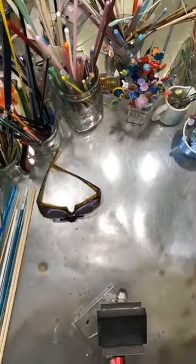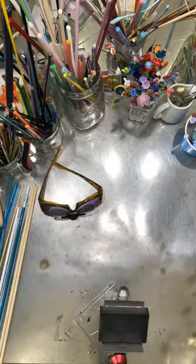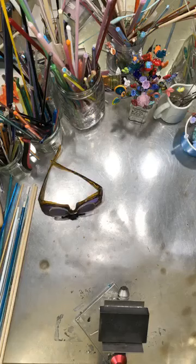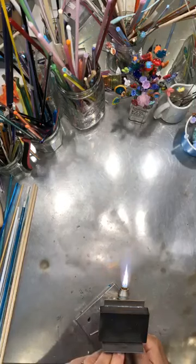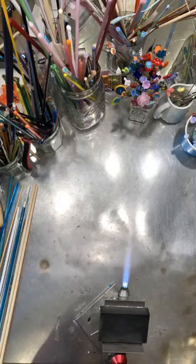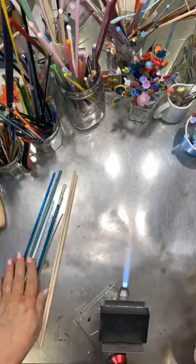Here we go — flip around, hook in, make sure we're in the right spot so I can see my hands. How's everybody doing? It's finally getting nicer; it's been raining here in Atlanta, Georgia a lot, and the sun has finally come out today. So this is my trusty old miner that always works for me.